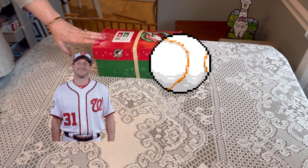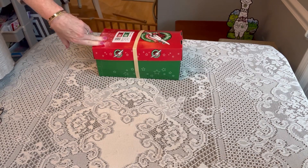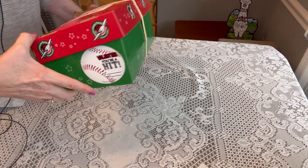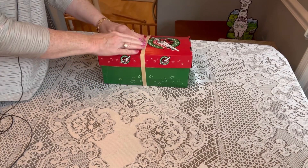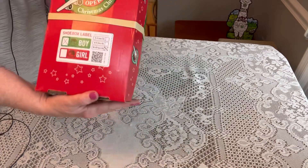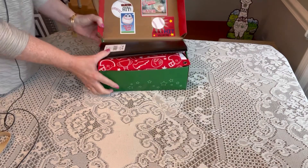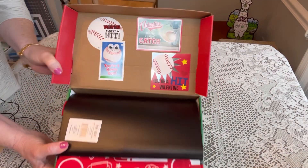This is a baseball-themed shoebox. I did one of these last year but I've decided to do another one. I just packed it this past weekend and I have a little baseball on the end that lets me know that this is that particular box. I have a big rubber band on here and a label that says 'Boy 10 to 14.'